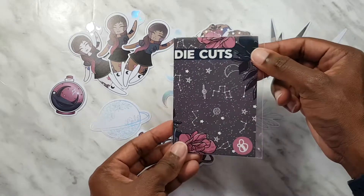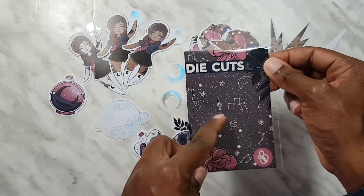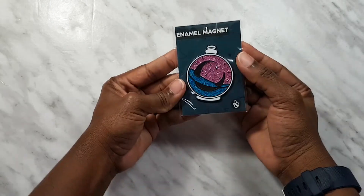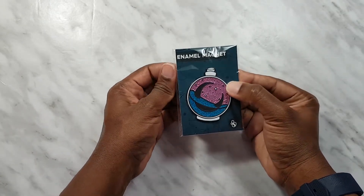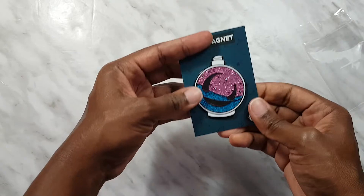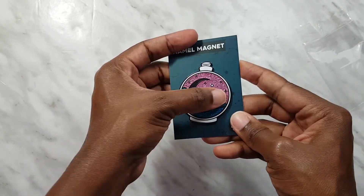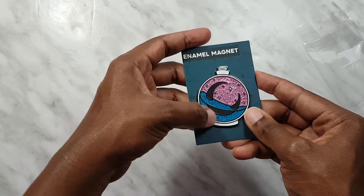This is the back of the packaging which is also really cute — you can probably cut this out and use it in your planner as well. Next we have this really really pretty enamel magnet. It is so glittery. The main colors are pink and blue, and we've got the moon trapped inside. It is just really glittery.